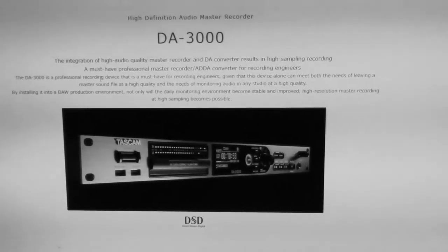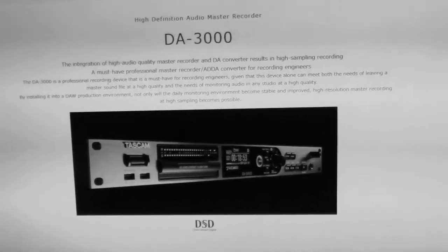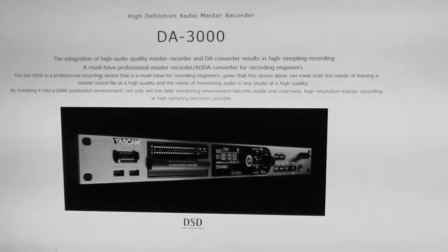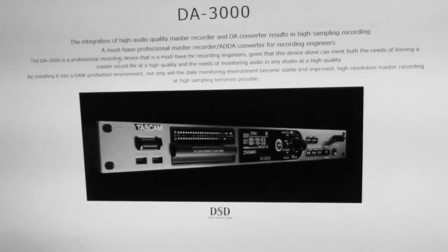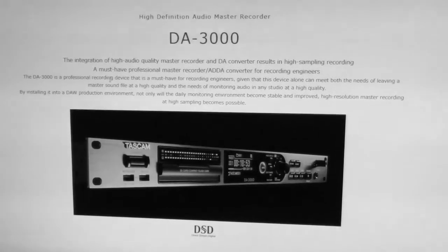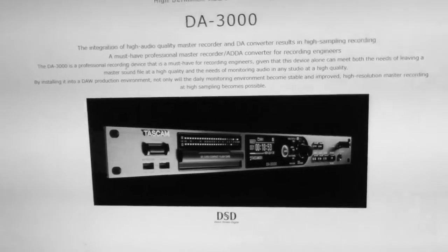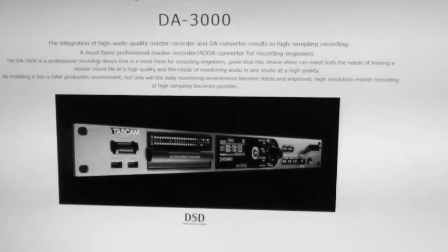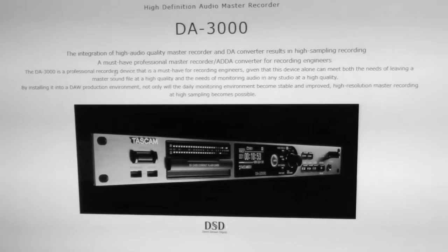Hello YouTubers, Hammy Technoid here. Today we're doing something special — it's like part two of the TASCAM DA 3000 video I did last week. What happened was after that video I went back to TASCAM's website, checked around, and found out there's a new firmware update. That's what we're going to do today — we're going to update the firmware.